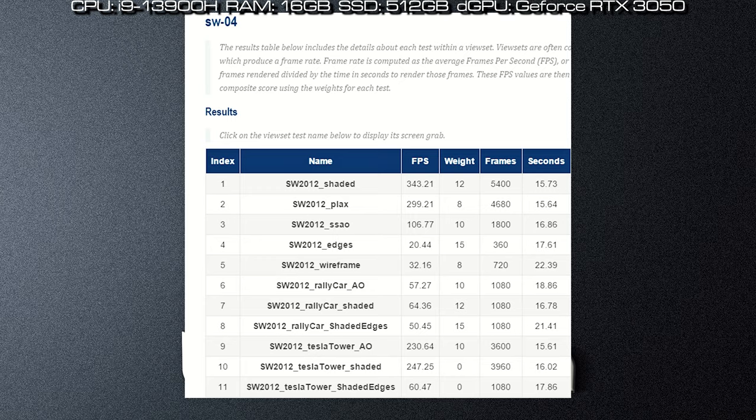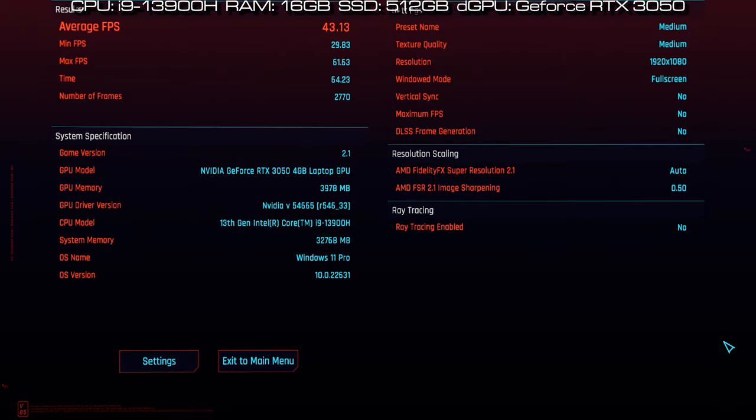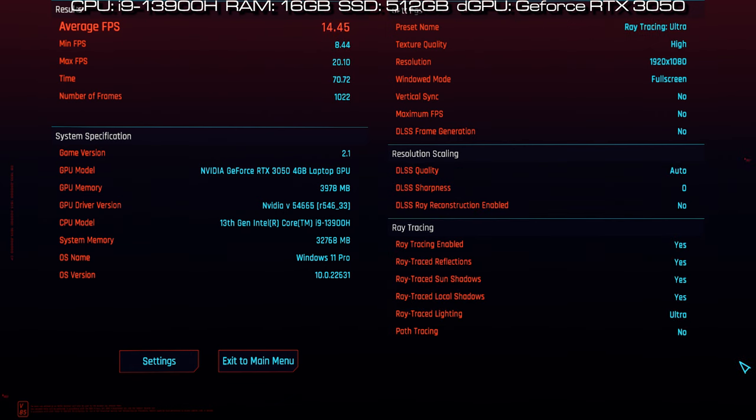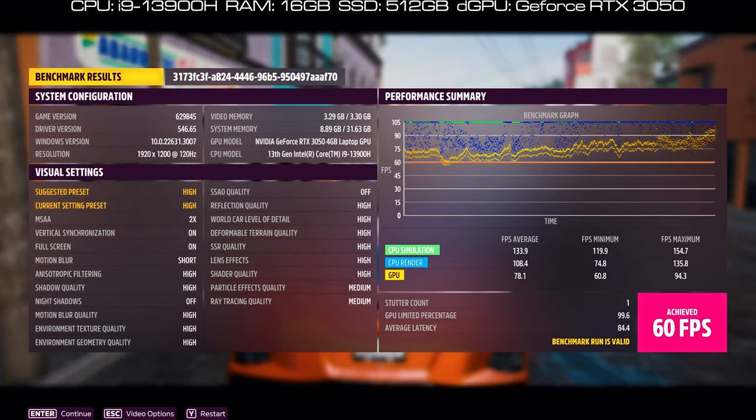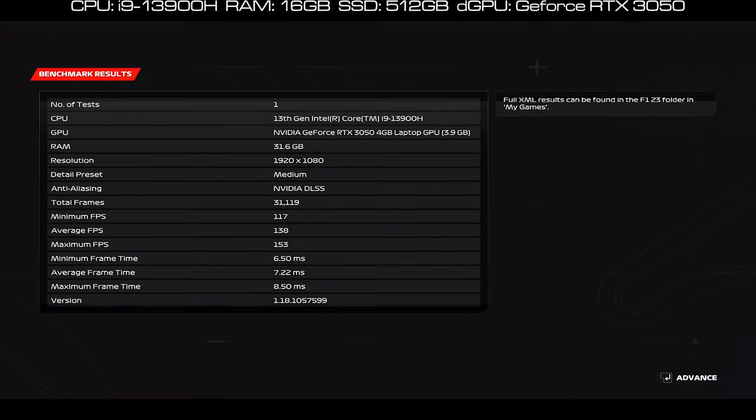And some gaming benchmarks like Far Cry 6, Cyberpunk 2077, Forza 5, and F1 2023.